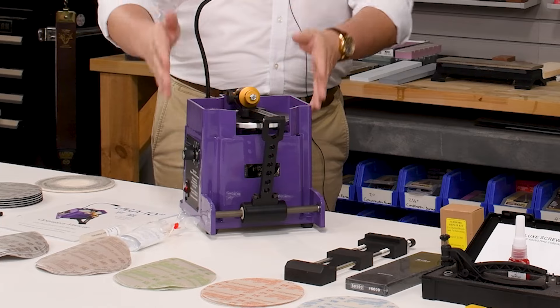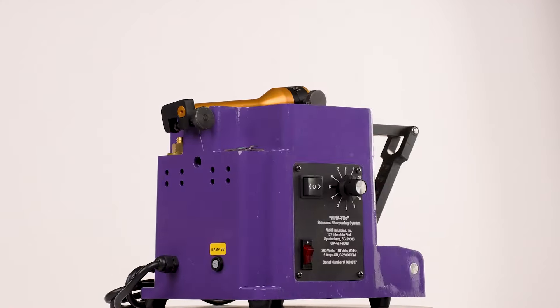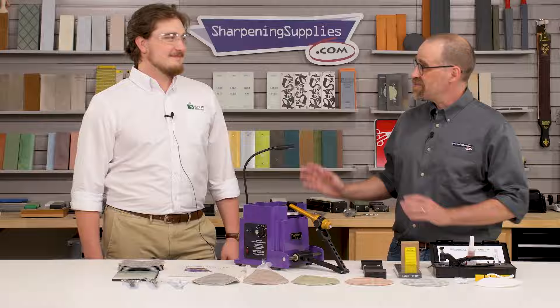Anyone who is using sharpening needs a genuine tool to help advance their sharpening business. Hi, Dan with Sharpening Supplies, and with me today is David Pierce from Wolf Industries.